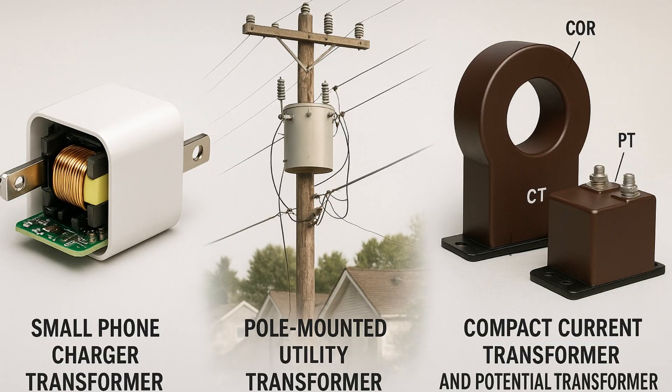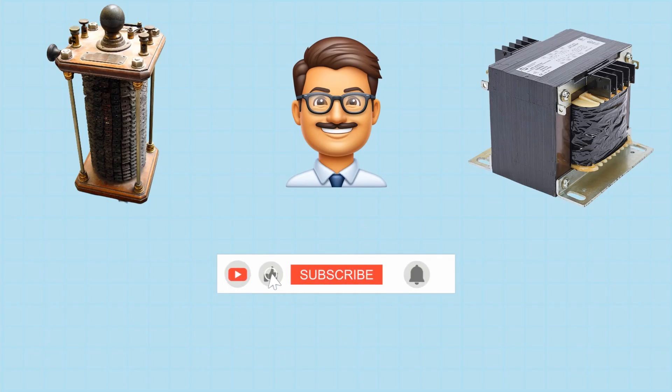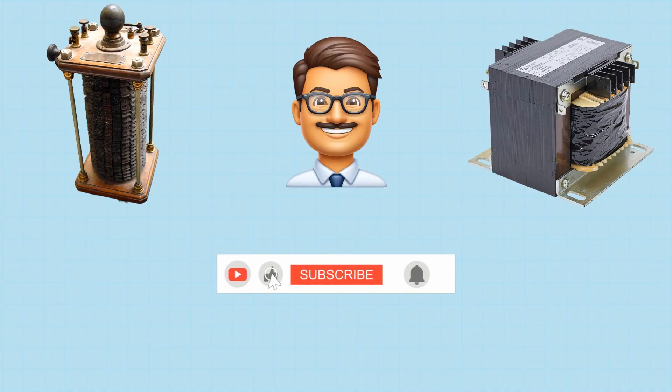From miniature phone chargers to high-voltage transformers on utility poles, all use the same principle: two coils and a magnetic core. But the materials, insulation, and core shape are engineered to minimize losses and maximize efficiency. Even current and potential transformers used in measurement work on these same fundamentals. Now you should understand how transformers work and how their design has evolved to minimize energy loss and guide magnetic fields efficiently. If you found this helpful, hit like, share it with others, and subscribe to Electrical Lab for more simplified engineering insights.